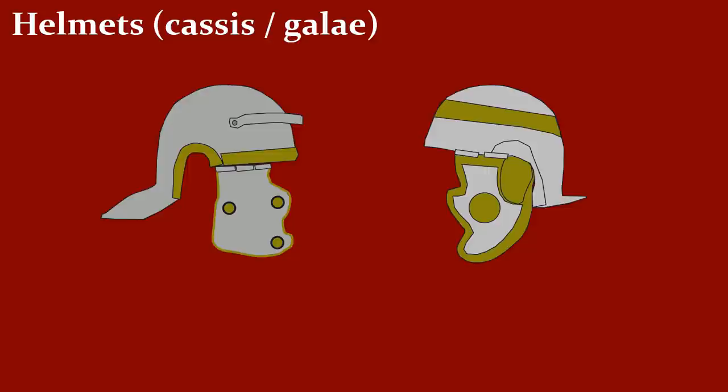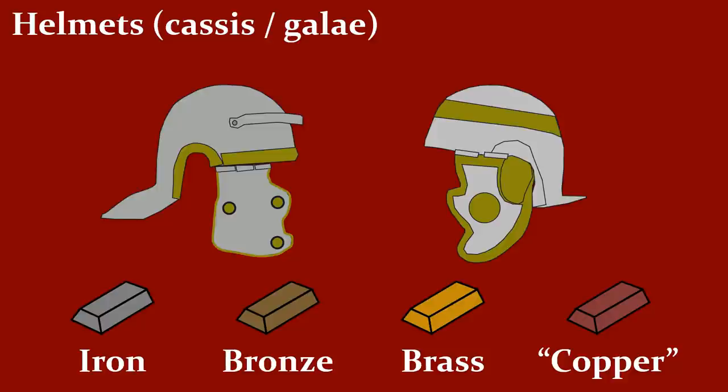This is different from the cavalry helmet, which has this area especially covered, and the neck guard is way smaller, so in case someone fell off the horse, his chances of breaking the neck were way smaller with this kind of helmet. Note that for all of these equipment, various materials were used: iron, bronze, brass, and all kinds of copper alloys.